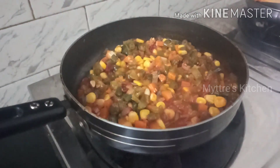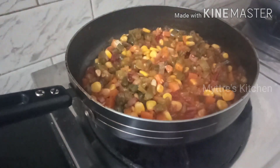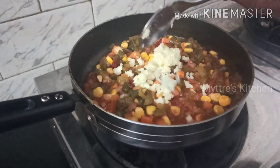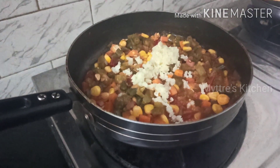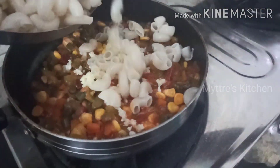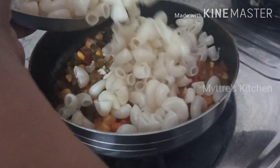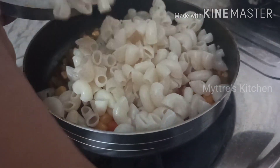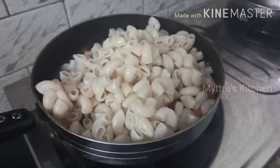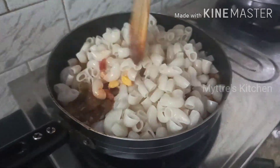Our vegetables are cooked well. Now I am going to add a little grated mozzarella cheese, followed by our cooked macaroni. Since we added oil earlier, it has a glossy finish and is not sticking together. Mix everything gently — the macaroni has to get nicely blended with our masala.